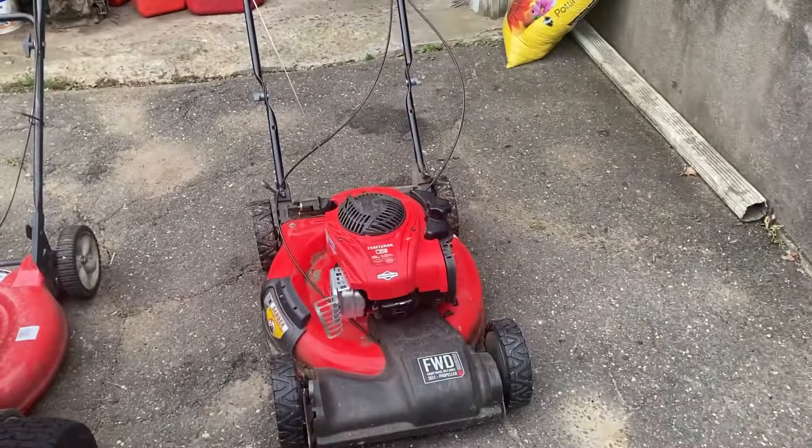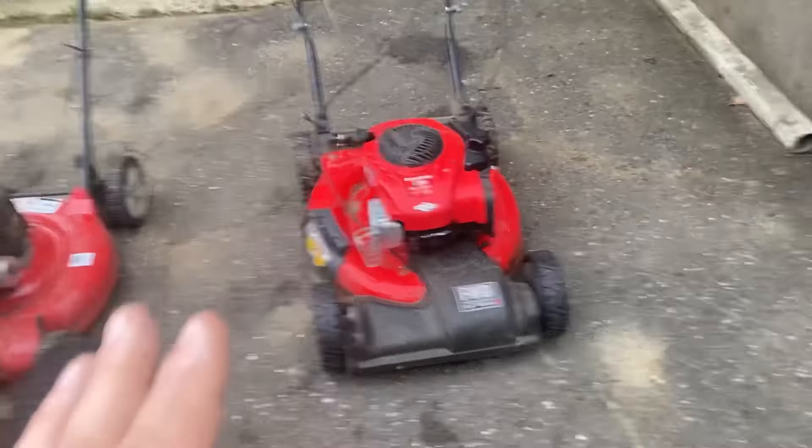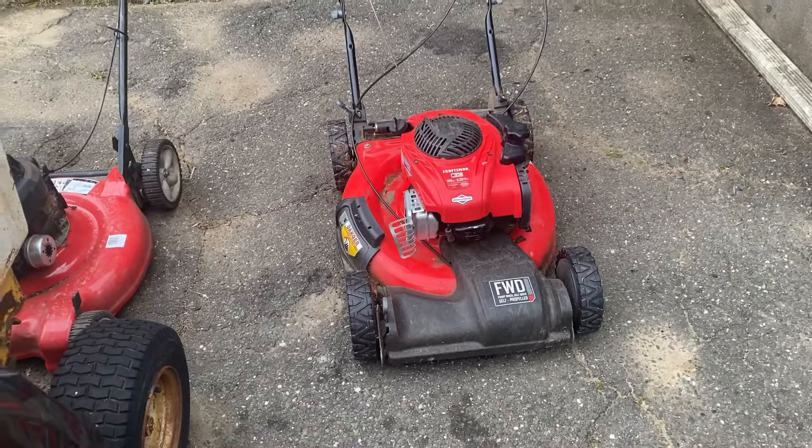I used to hate these things, I really did. But once I realized the design of it and everything else, I kind of like them. But here's why I had the deep hatred for these.